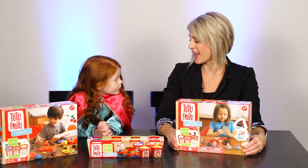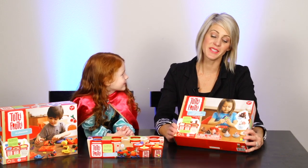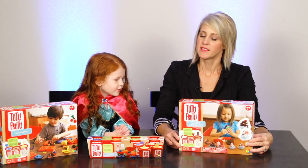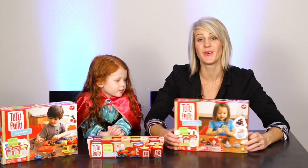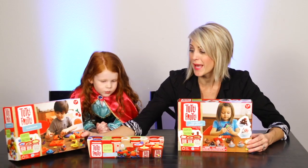Hi, it's April and Ambry — say hi everyone! We are going to play with this Tutti Frutti modeling dough today and we are so excited. This is the first time I've ever heard about or seen this, and it's scented modeling dough, which is so fun because you make a banana and it smells like a banana.